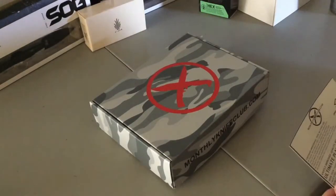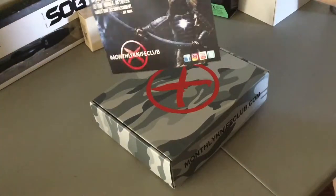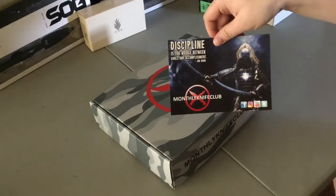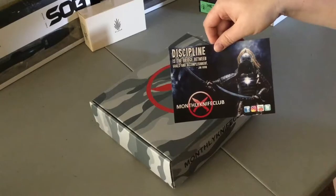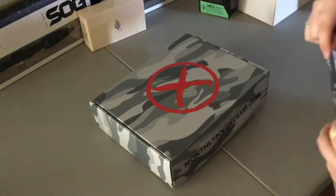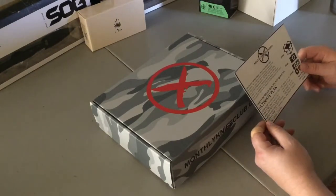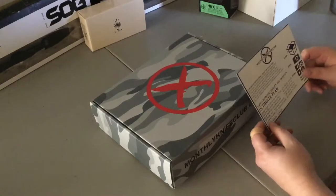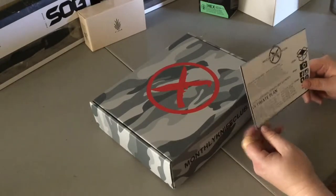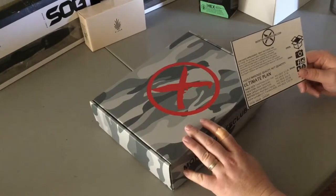This month we have some interesting items. Discipline — it's the bridge between goals and accomplishment, Jim Rohn. So, continued improvement, what we strive for. What MonthlyKnifeClub is special for is vast improvement over previous months. Quality over quantity.